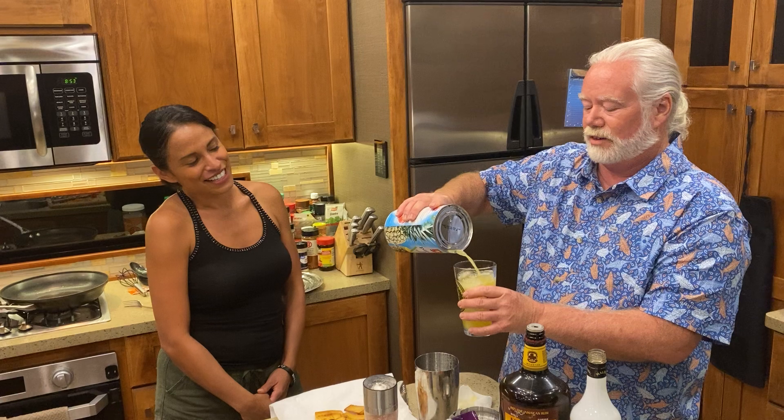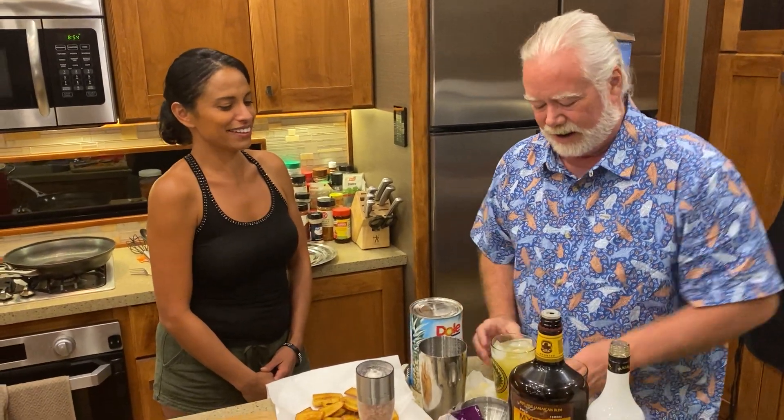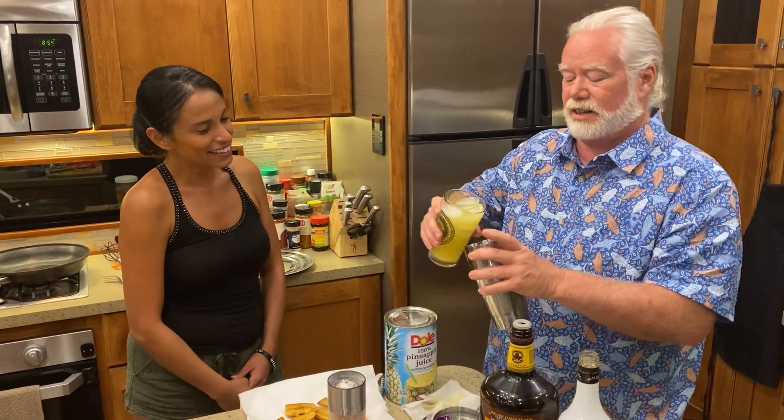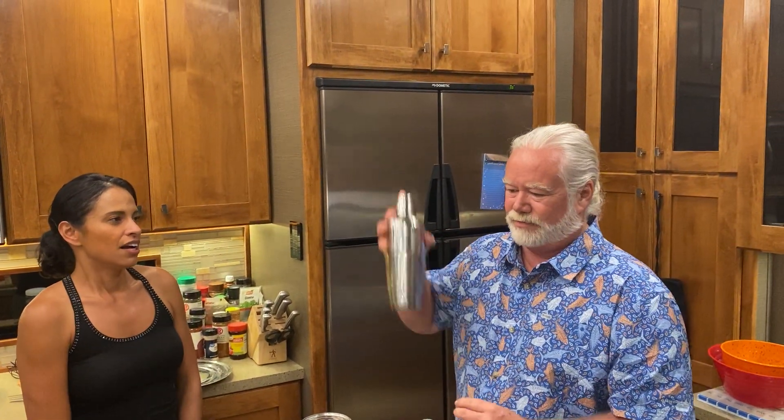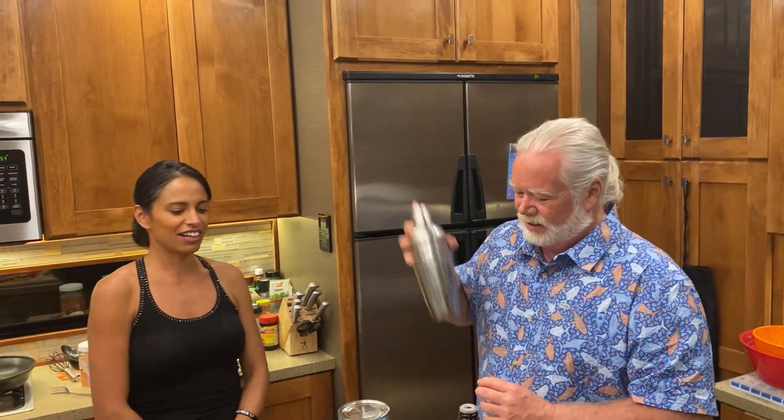We didn't have a really good opener — it was my knife right there that opened it. So now we're going to put this in and shake it. You want to get a little frothy on it. That's what I love most about pineapple juice — that frothy. I love that.